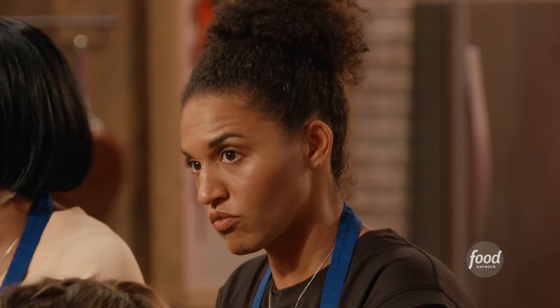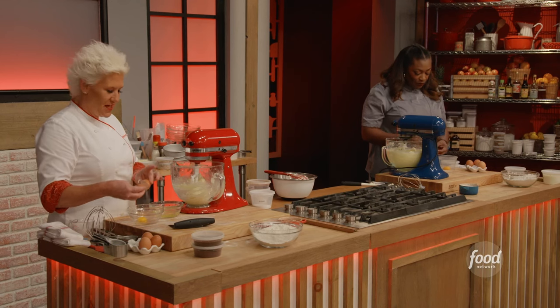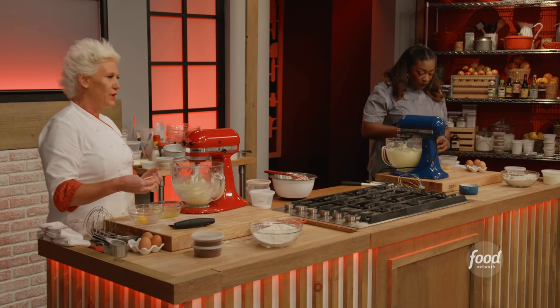If you get some whites in the yolks, that's okay. If you get whites in the yellows, that's okay. But if you get any yellow in the whites, that's not okay.